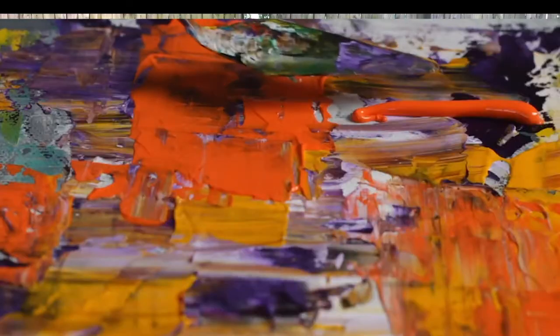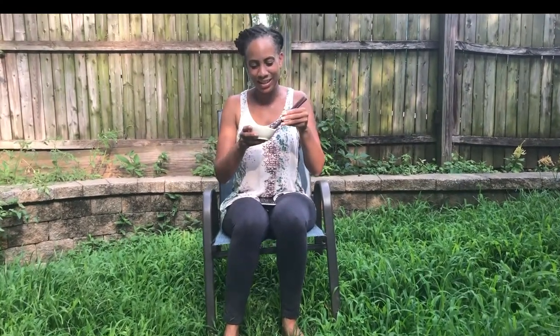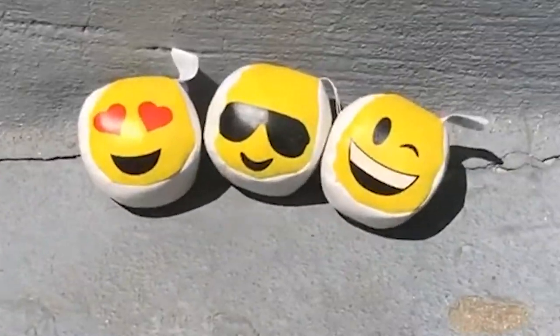Dexterity means building coordination and strength in your hands so that you can do cool things like paint, play basketball, and cook — or even eat with chopsticks like me. Today, we're going to learn an advanced dexterity exercise. We're going to learn the basics of juggling. We're going to warm up our creativity with Children's Studio School's intern, Devaya Swan.